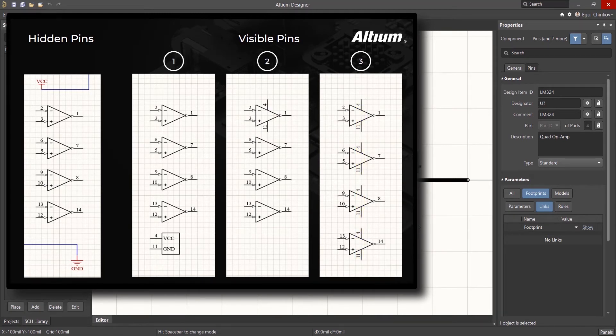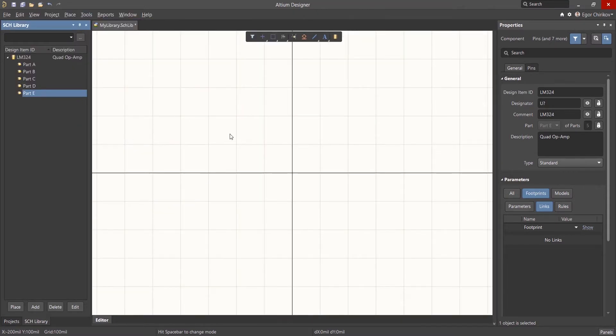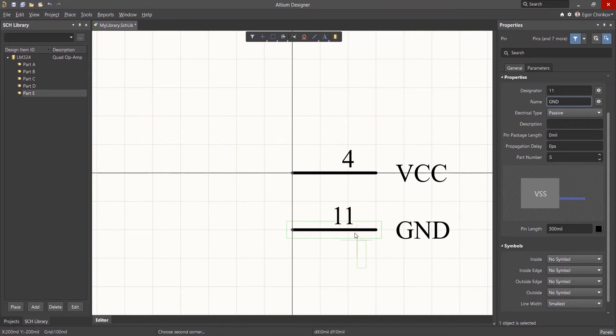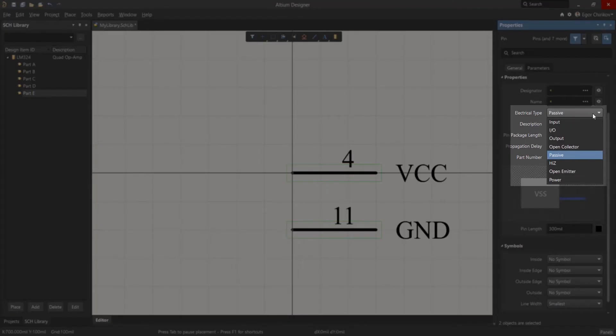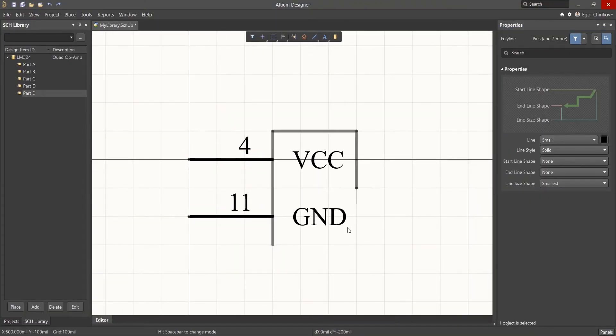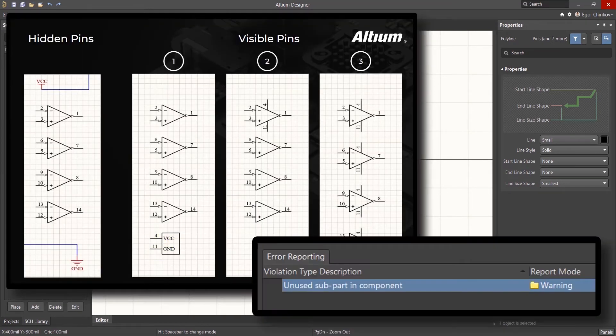Let's consider the pros and cons of each approach. The first option is to add a fifth part with two power supply pins — pin 4 for VCC and pin 11 for ground. As we place the power pins, we change the electrical type to power to assure correct checks with respect to the connection matrix rules. The main challenge with this approach is forgetting to add the power supply part to the design. However, this would be flagged by the design rule checker and would result in an unused subpart in component warning.